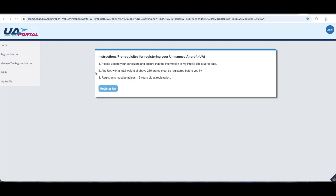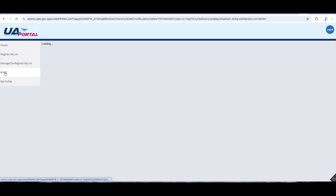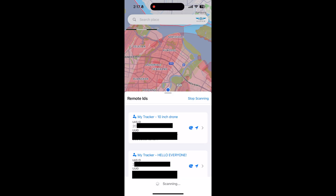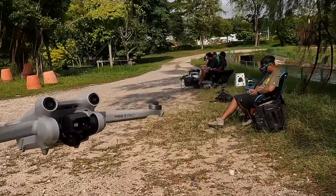Your operator ID and private secure key can be found on the UA portal — that is where you register your drone. Log in to the UA portal and click on BRID, which will display your operator ID and private secure key. Note that your operator ID is assigned to the account you use on the UA portal. Once complete, all your information should be displayed on the app.